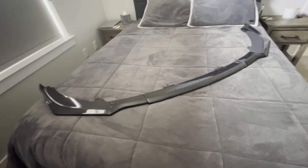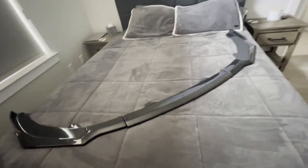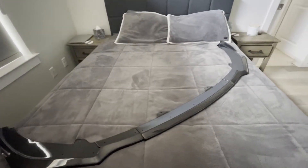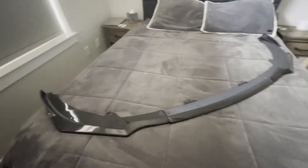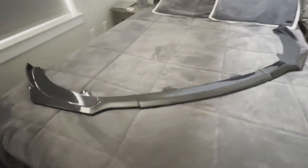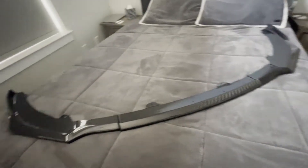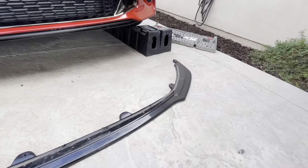So this is the front lip we're gonna be installing today. I got it from Basinar Motorsports — I'll make sure to put the link in the description. This one looks way better than the one I currently have installed on my Stinger. See, it has like the winglets on the side. It goes pretty hard, honestly.